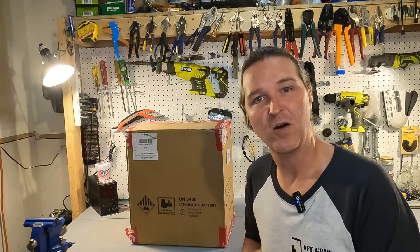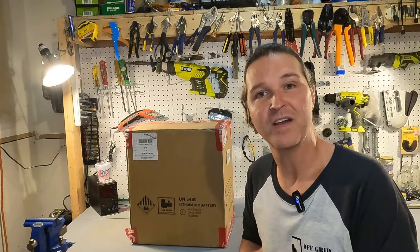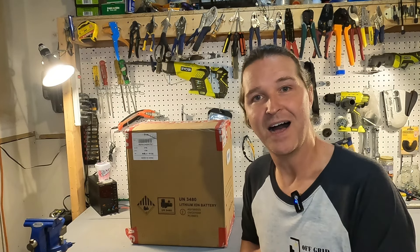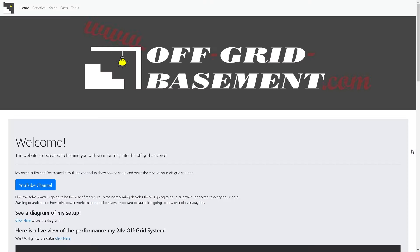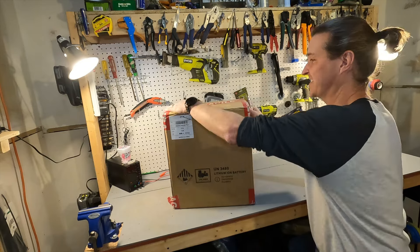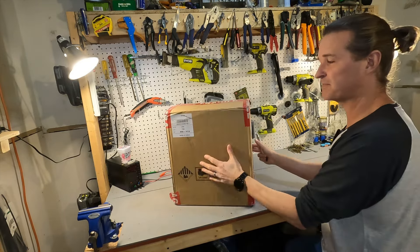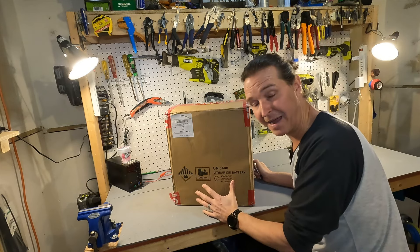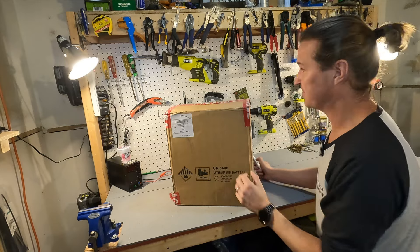Hello everyone and welcome back to the channel. Today I have a 12 volt 230 amp hour lithium iron phosphate battery from Orient Power. Let's go ahead and open up this box and see what we got. I have to say I love this packaging — it says fragile all over it and it's got handles on the side because this battery probably weighs somewhere in the range of 50 pounds, so it's great that it's packaged very well.